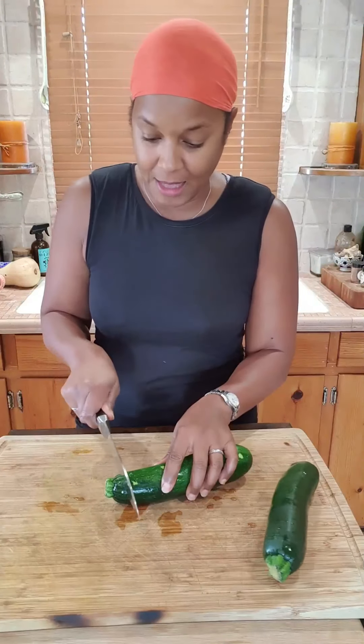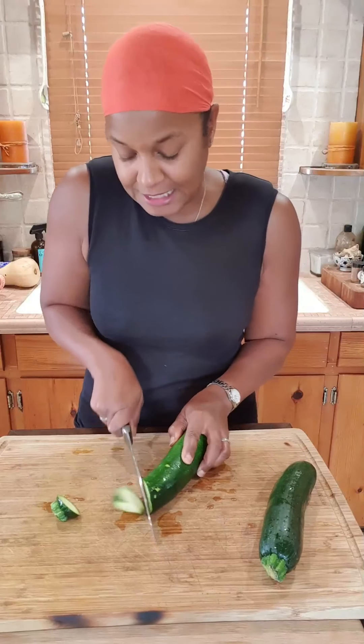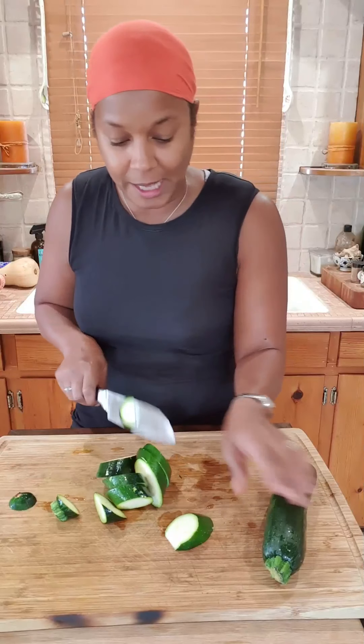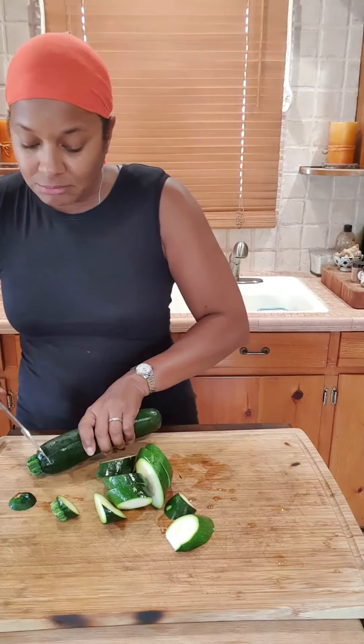I've washed my zucchini and I'm just going to start by taking the ends off. A smooth chef's knife is what you want to use. Then we're going to slice it in about three-quarters of an inch to one-inch slices diagonally, all the way down. It doesn't have to be perfect — they'll cook just fine. I just like how they look diagonal.